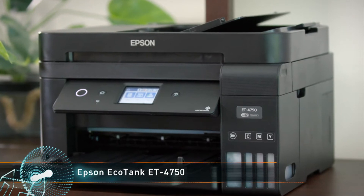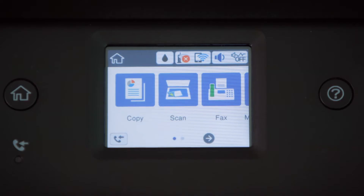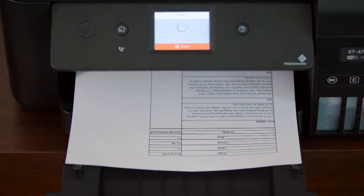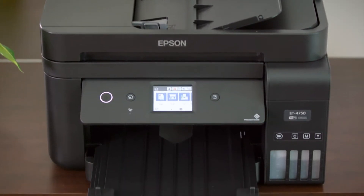The EcoTank ET10 4750 comes bundled with a supply of ink that can last up to two years, or enough ink for just over 11,000 pages. This model also includes a 250-page paper tray, a 30-page automatic document feeder for scanning and photocopying, two-sided printing, and fax functions.